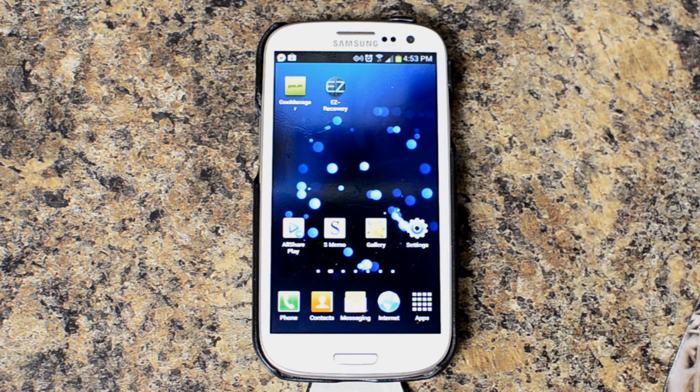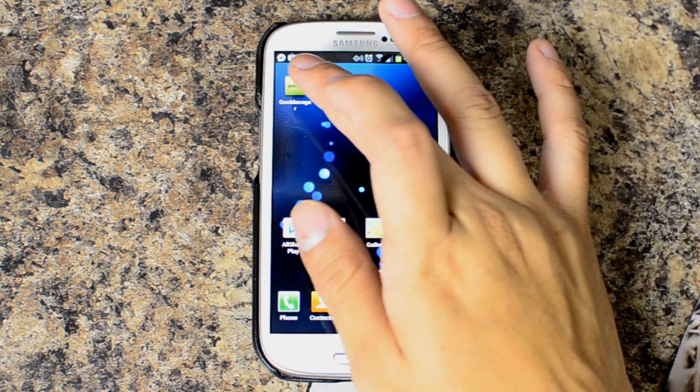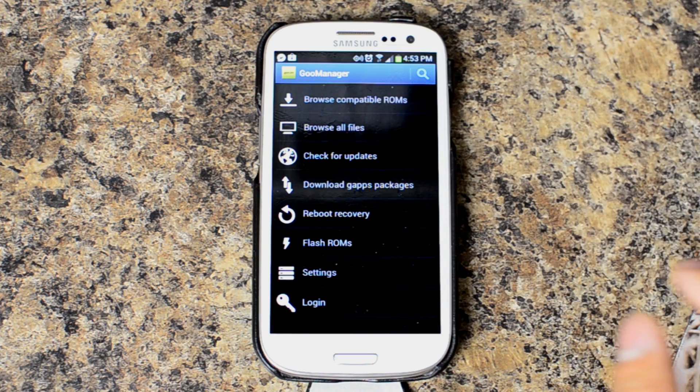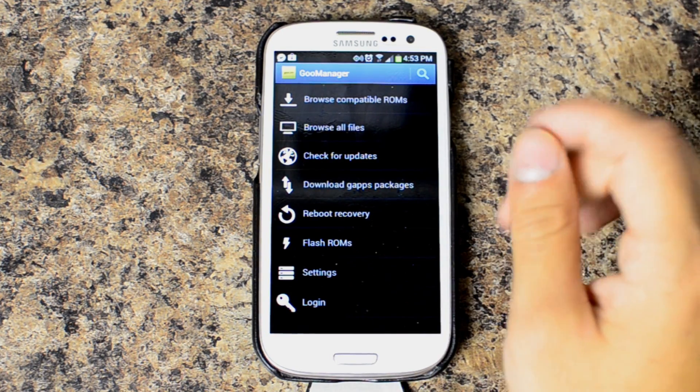I didn't want to go completely stock and wipe everything out at this time, so you can also get Goo Manager. It is available in the Google Play Store. I'll make a link to the XDA thread about this recovery. Pretty much it builds upon ClockworkMod, and you'll see that after we go into it.